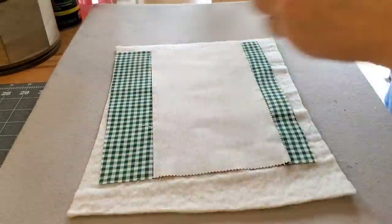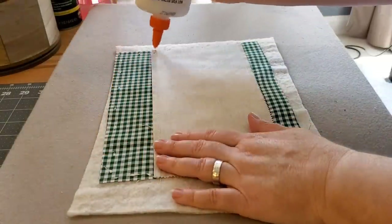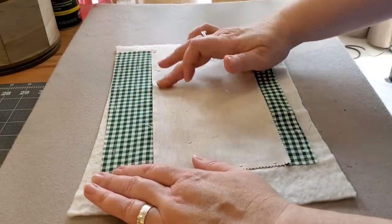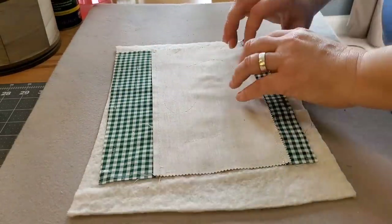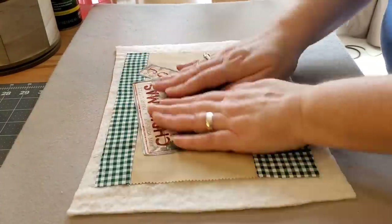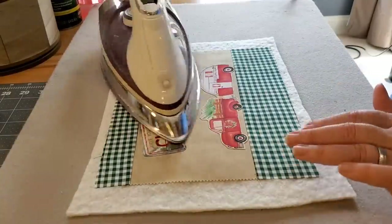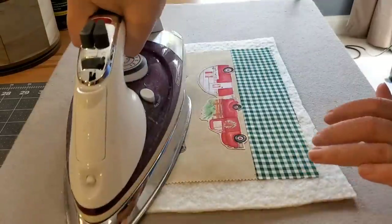I'm going to bring in a scrap piece of batting. I like using an 80-20 for my mug rugs — it's thinner, and with 80% cotton I can press on this batting and it's not going to melt or distort. I'm going to use a little bit of glue on the back side and glue baste my mug rug into place. Then I'll use a good hot iron on a cotton setting to dry that glue before I bring it over to the sewing machine.